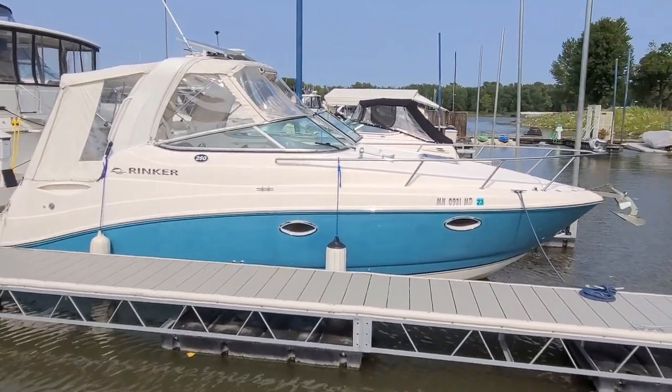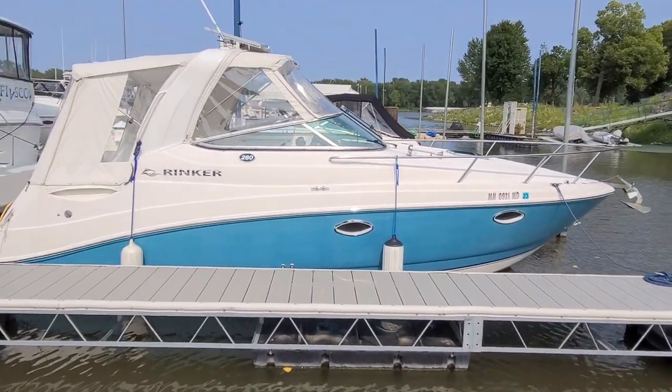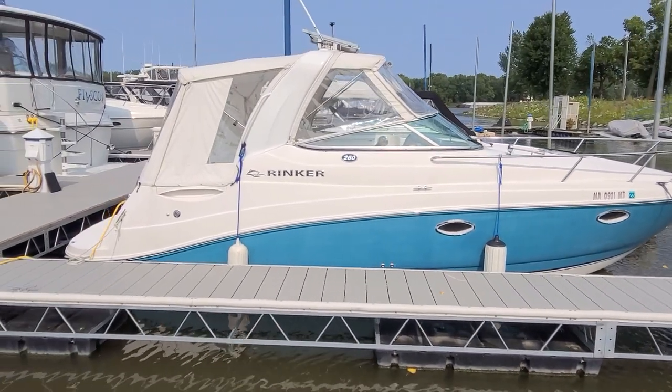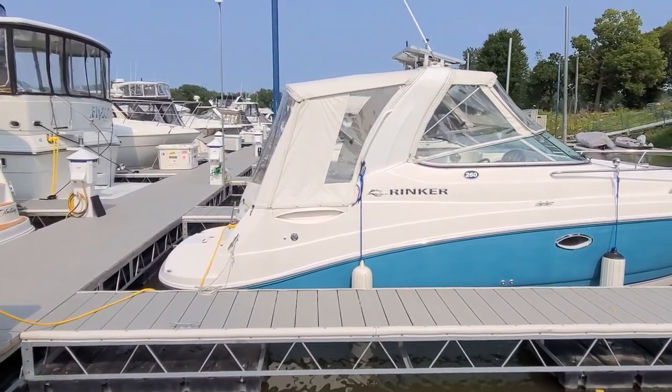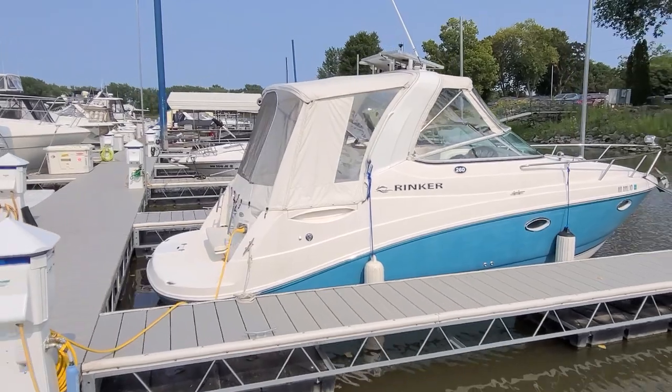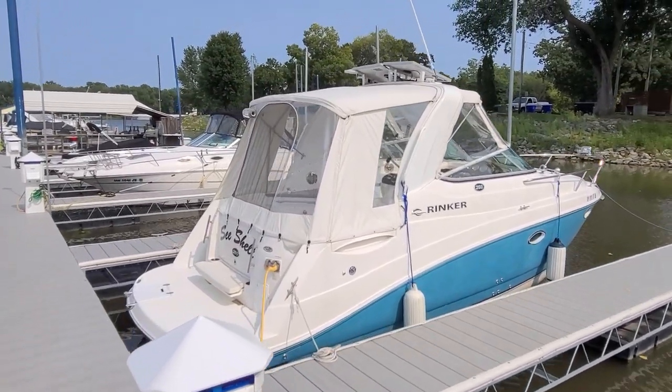A few things on the outside of the boat: it does have a windlass anchor. They do a good job with those nice tall bow rails. You can see the color is what they called back in the day, aqua. We did put the arch on this boat, and it does have the white canvas — that canvas is very nice, by the way. The material is very easy to clean, just a very sharp setup.